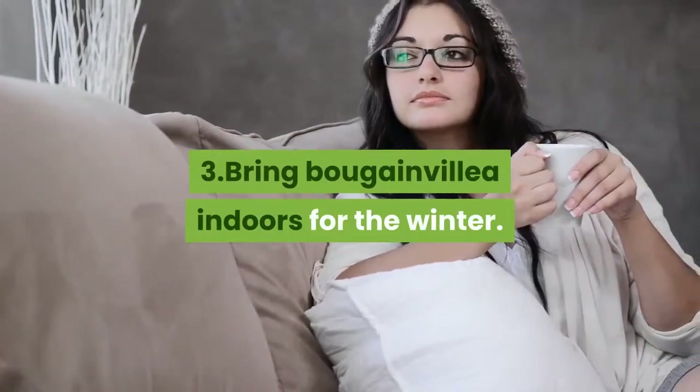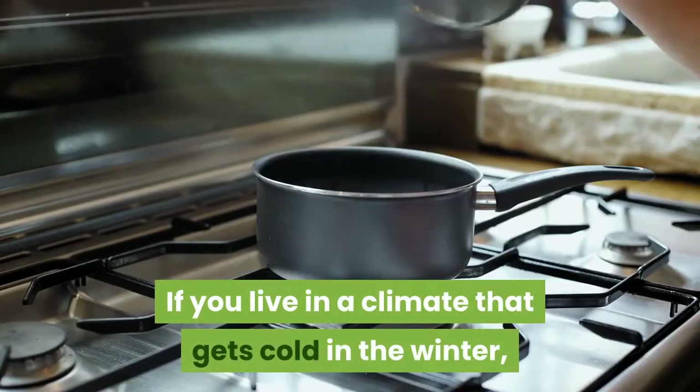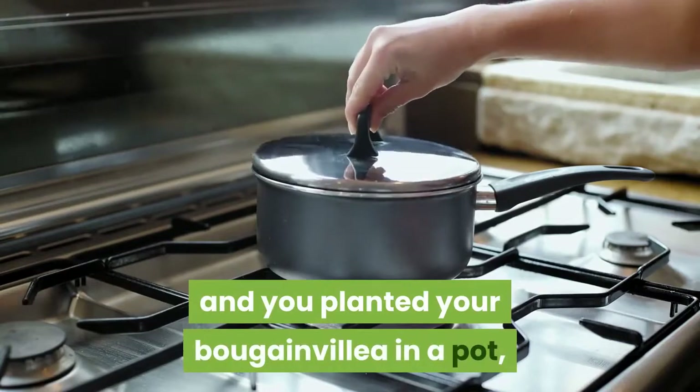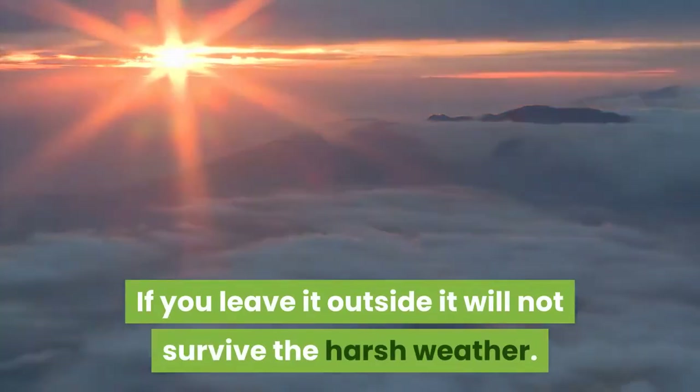Bring Bougainvillea indoors for the winter. If you live in a climate that gets cold in the winter and you planted your Bougainvillea in a pot, bring it inside for the winter. If you leave it outside it will not survive the harsh weather.